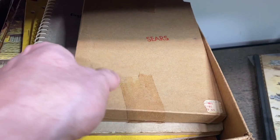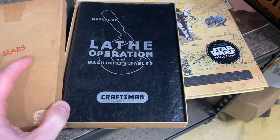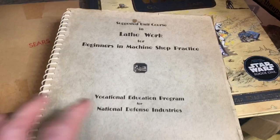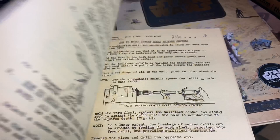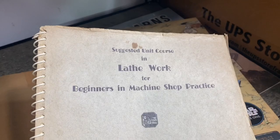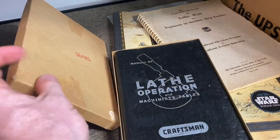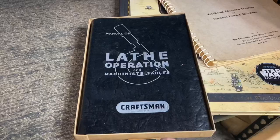It says Sears on the outside — lathe operation books. These sell very well if you find anything lathe related. There's a lot of lathe workers out there who love these old machine shop books. Any machine shop books, but particularly lathe books, do very well. And if it has Craftsmen on the outside, you've blended something popular with machine workers and a great brand. You can combine them or sell them separately.